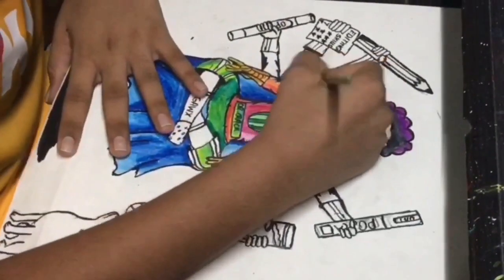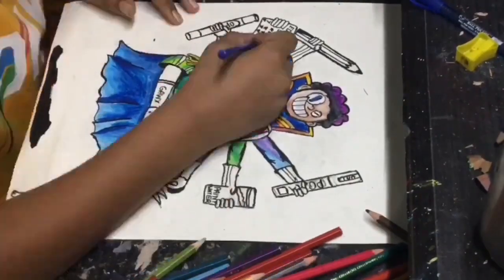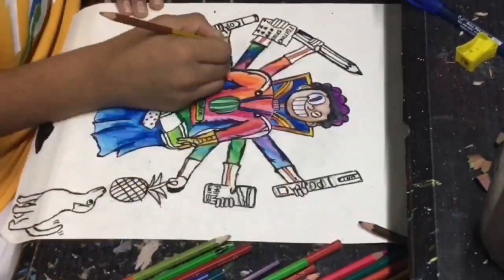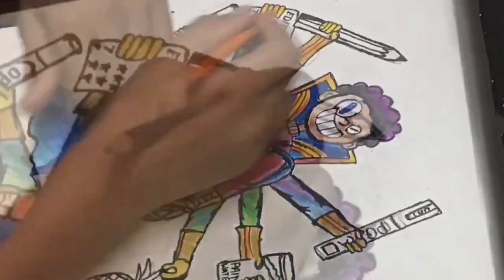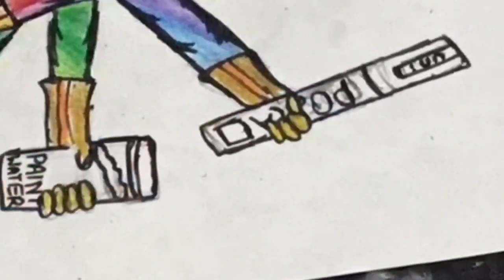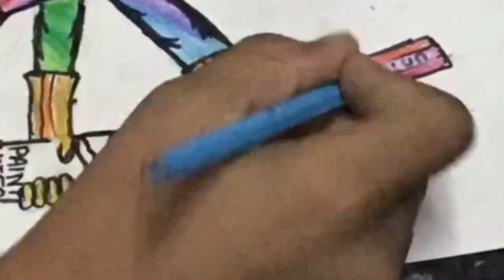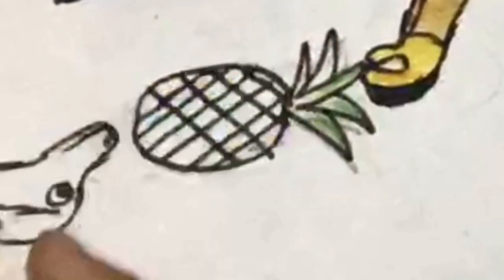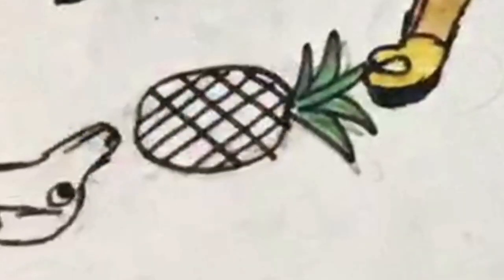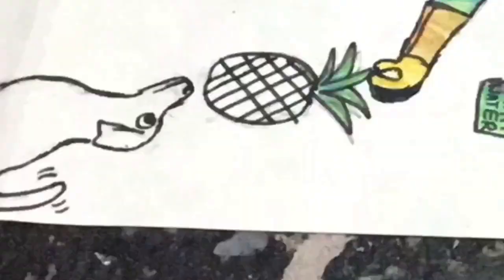So now let's resume to coloring. I was just going to start coloring the pineapple, but I don't know how it looks. Okay, it looks cool. Let's color.